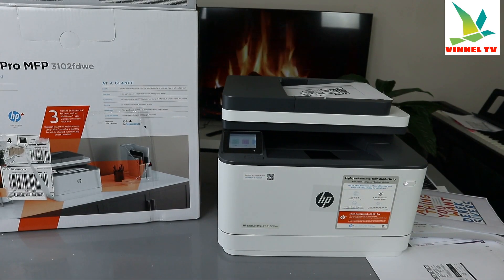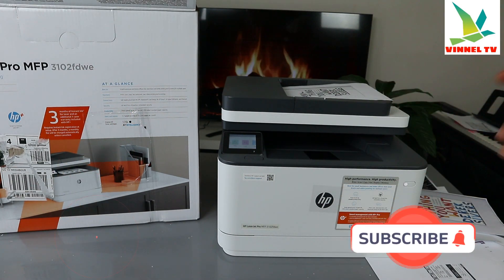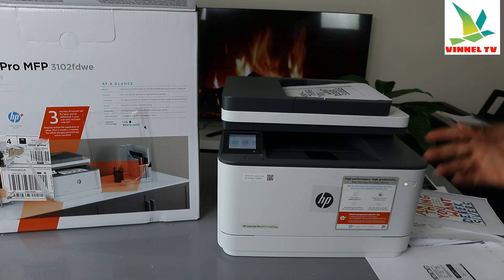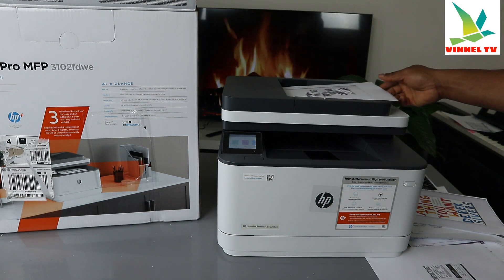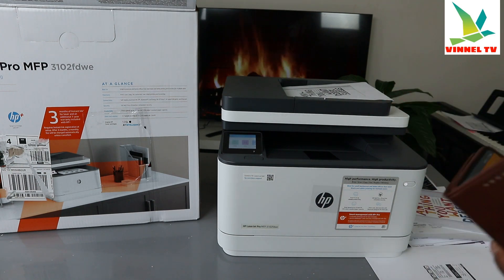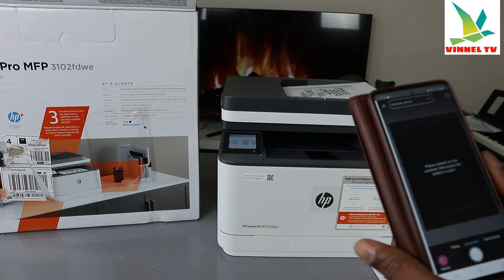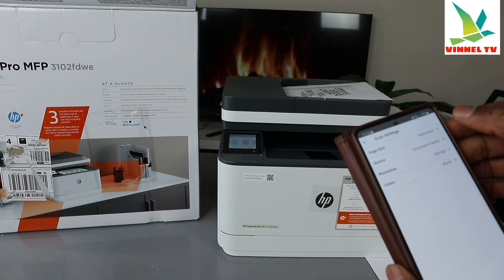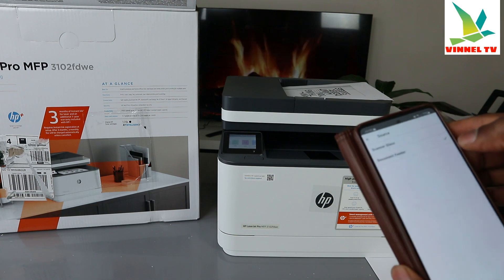This is the HP LaserJet Pro MFP 3102FDWE. I want to show how to scan double-sided using the ADF. Stick the document you want to scan into the ADF feeder, then go to scan, select scan, and go to the scan settings. Paper size is automatic and source is document feeder.